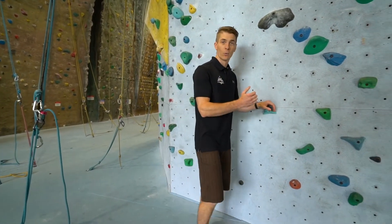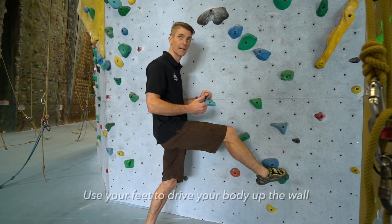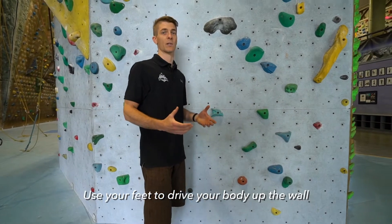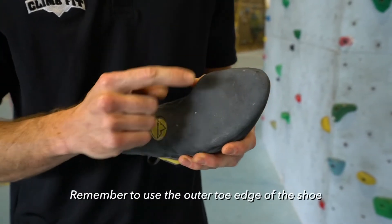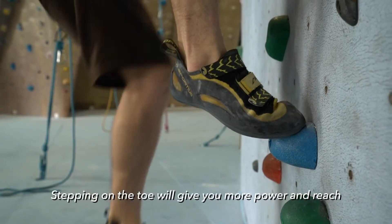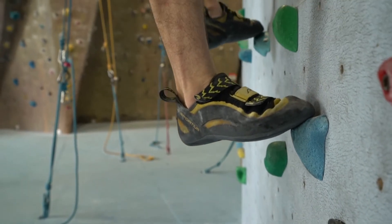One thing that people really fail to do is to get on a wall and climb with their toes. We're placing our toes on the wall, trying to make sure we're driving through our feet as much as possible. When you're climbing you want to try to step on your climbing shoe underneath your toes. A lot of people stand through the middle of the foot and that will destabilize your foot while you're climbing. Stepping on your toe will give you a lot more power and a little bit more reach.